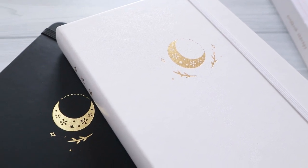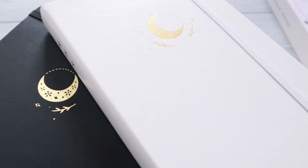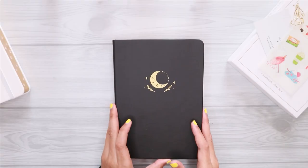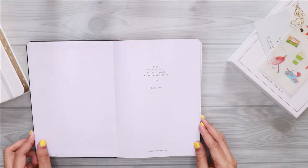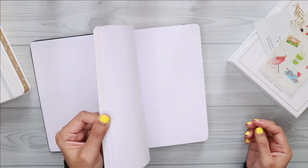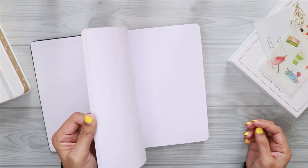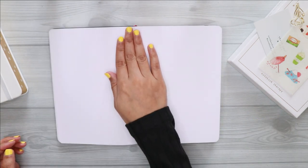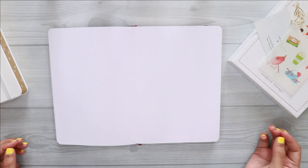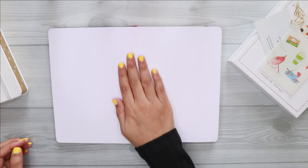Since it has 160 GSM paper, the pages feel so thick, which I am not familiar with because I've been using 100 GSM notebooks from the very beginning. The pages also open flat, which I really appreciate, especially for taking pictures of my spreads for my Instagram account.